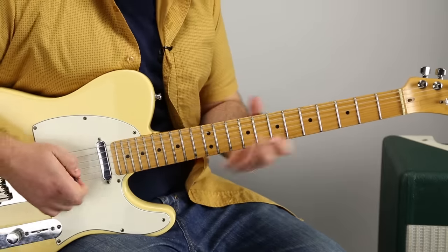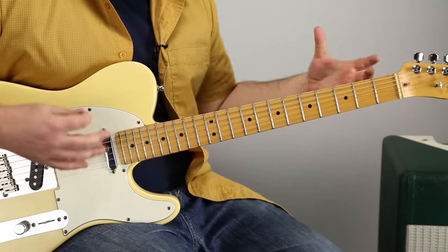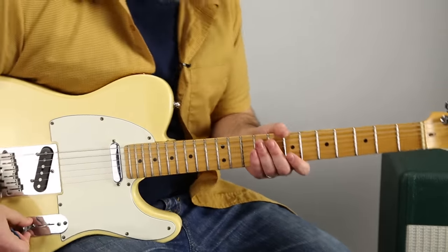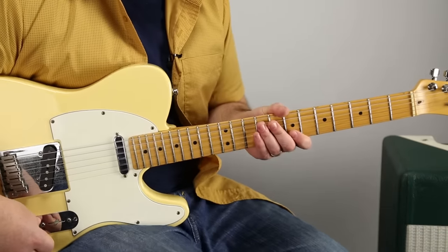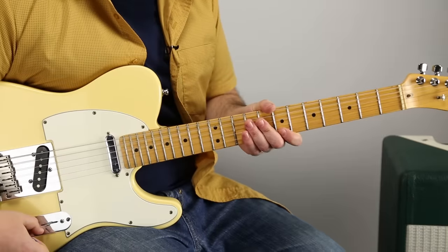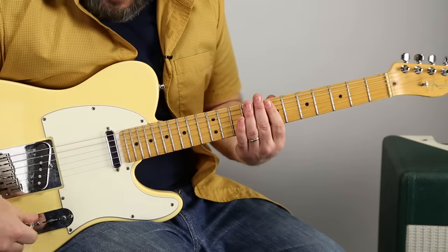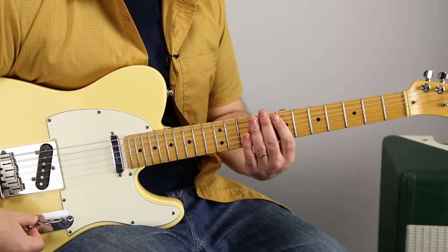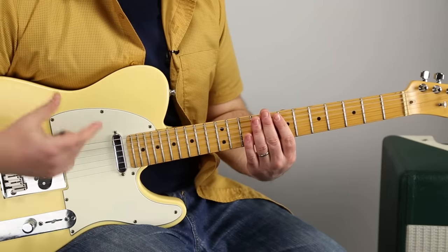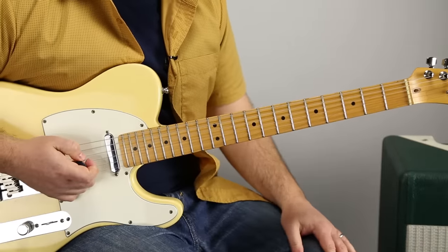Sometimes you get bogged down with multiple scales that you're working on, licks, major, minor, playing over changes, all these different kinds of things. And sometimes you kind of get lost on where to go or how to get better because you have information overload. So it's OK to explore all these different ways to get better. But here's a great thing to fall back on if you feel like you're getting overwhelmed.